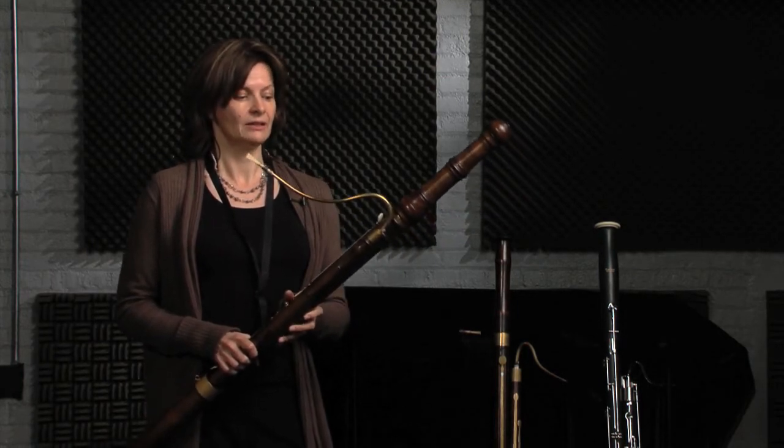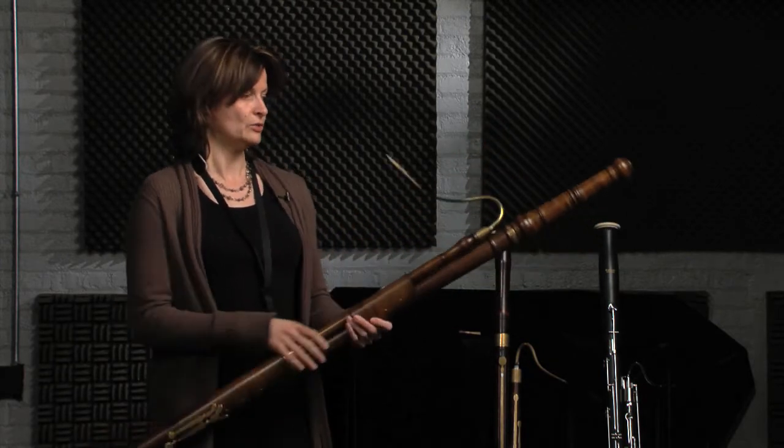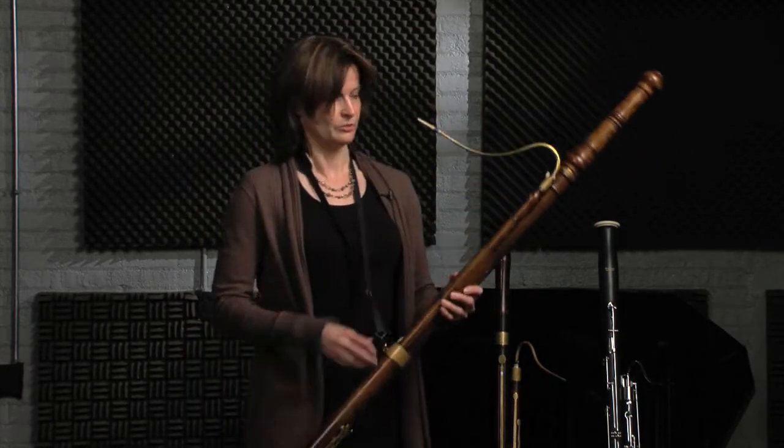People were writing concertos for it, but at that time it really was used just for playing bass lines, and you can see on this bassoon that it has a really good tone down the bottom.